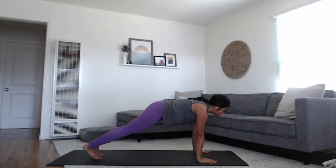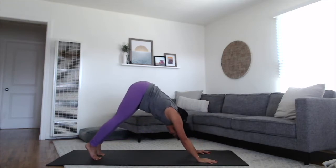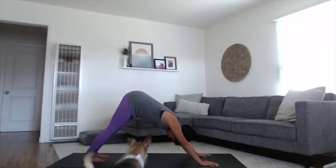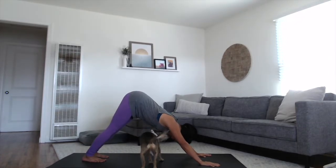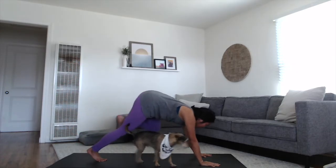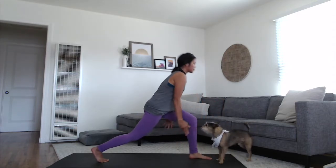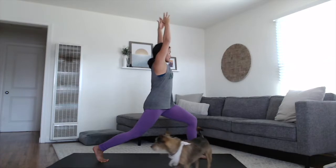Step it back to plank. Vinyasa, or straight back into your downward dog. On the left side. Inhale, the left leg up and back. Knee to chest, step your foot all the way through between your palms. Rise up to your high crescent, sweep up through the arms, lifting up through the chest.